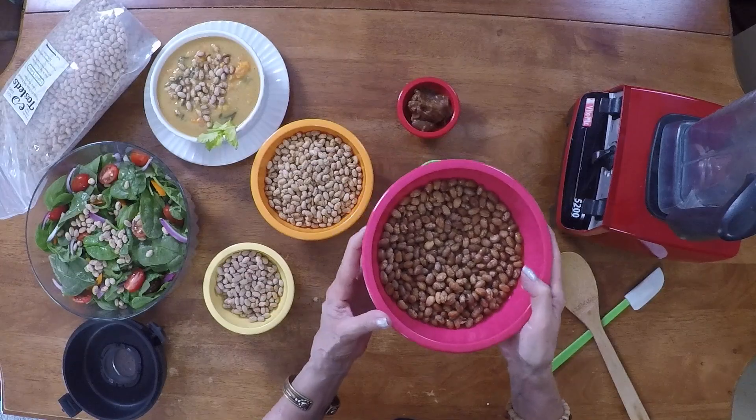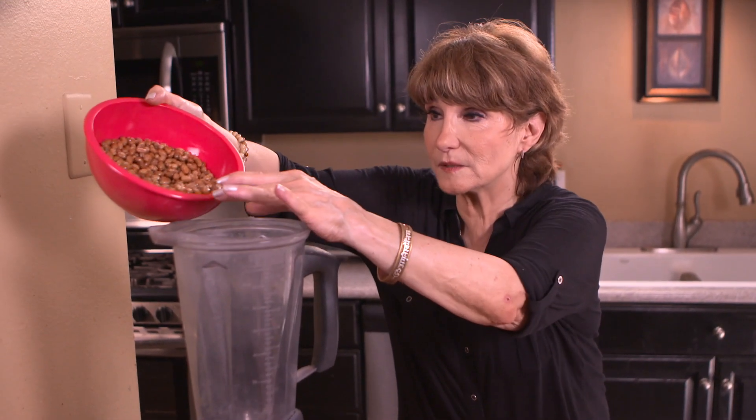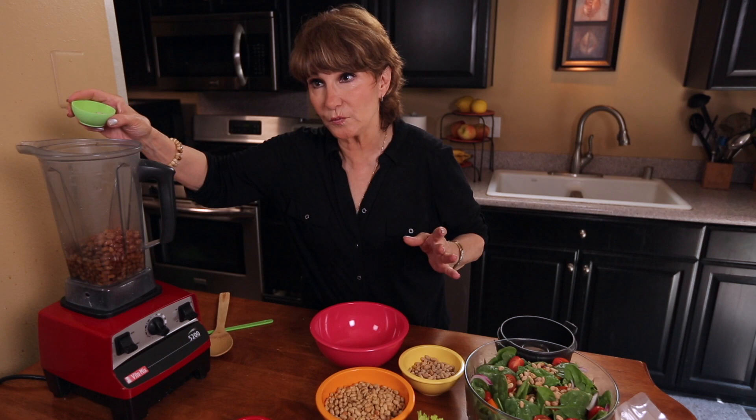You need a high-powered blender like a Vitamix. 1½ cups of unsalted Toasteds right into the Vitamix. 1 teaspoon of sea salt and 3 tablespoons of date paste.